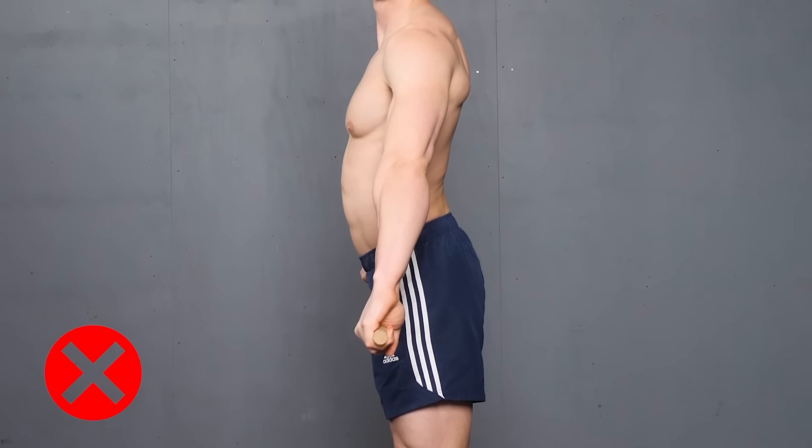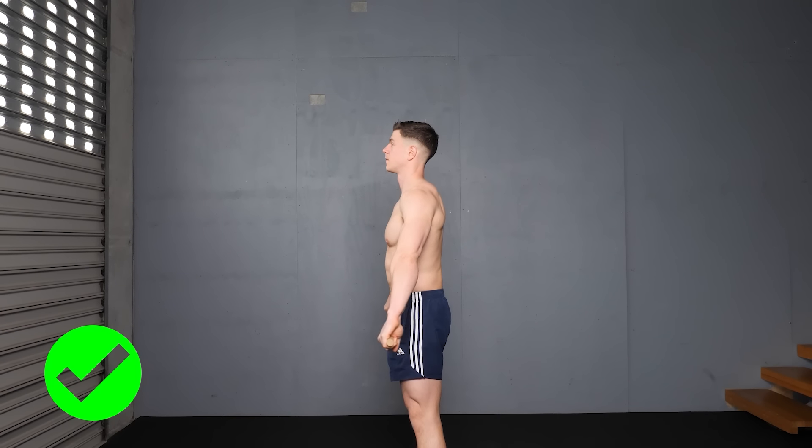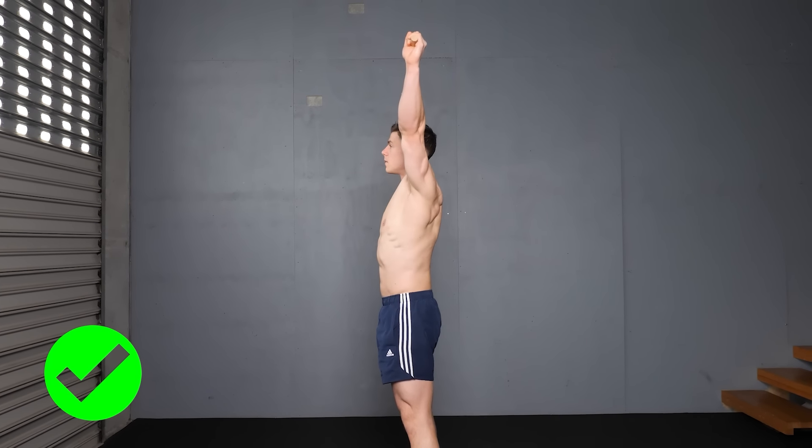Arching the lumbar spine is a common way of cheating. Correct dislocates require a posterior pelvic tilt, with glutes squeezed and tight abs.